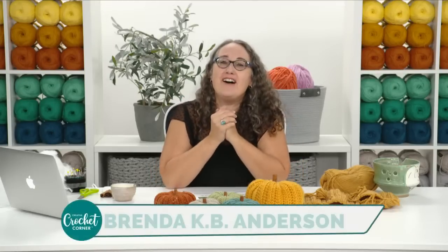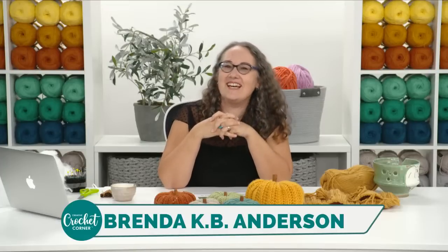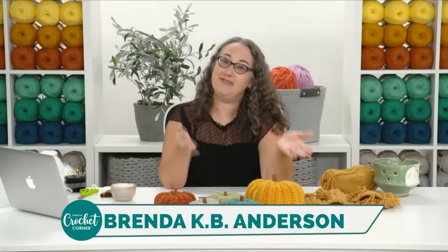Hi everybody, welcome to fall! This is one of my favorite seasons. I probably say that about every season, but I really mean it this time. I love fall — I love how the light changes, I love the smell of the crunchy leaves. And I love making crocheted pumpkins, which is what we're going to be doing here today.